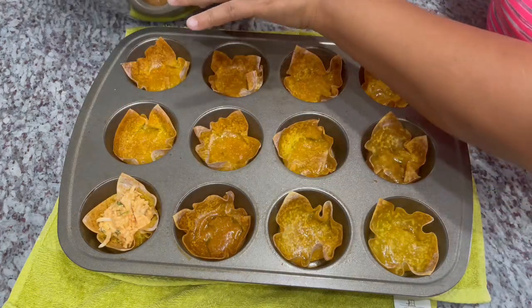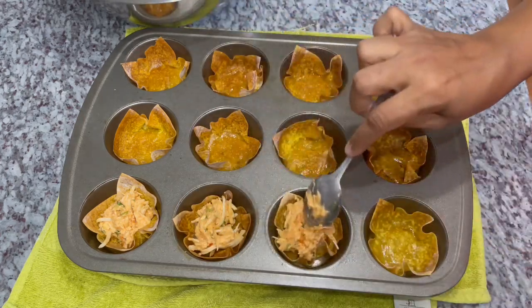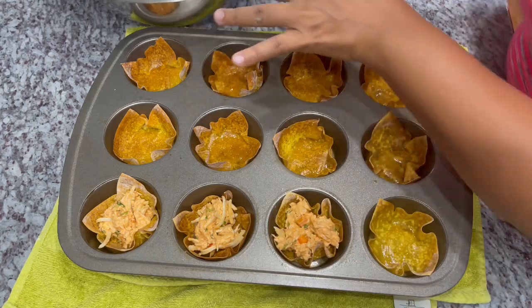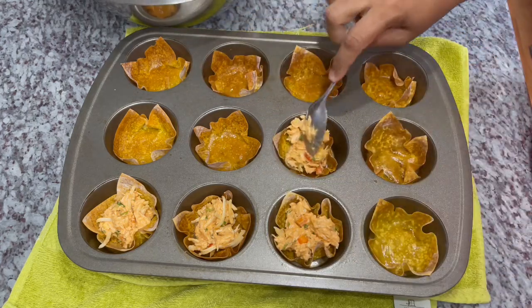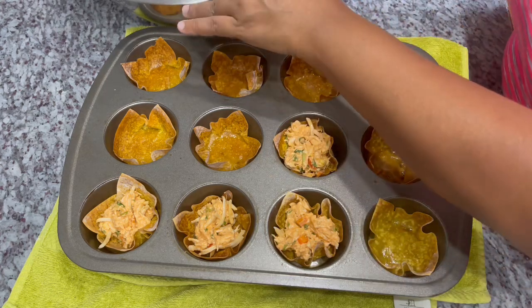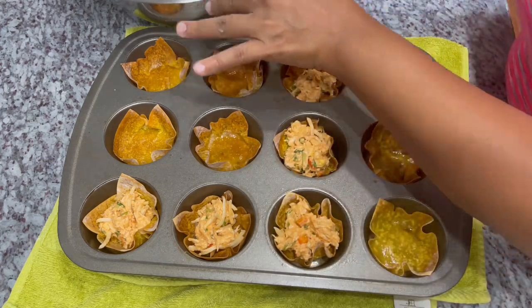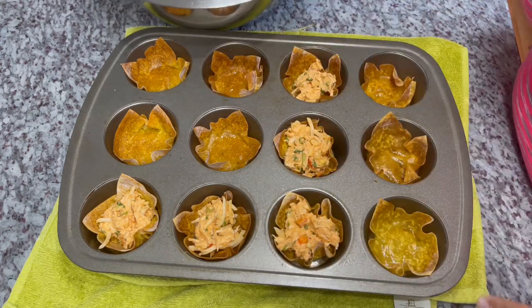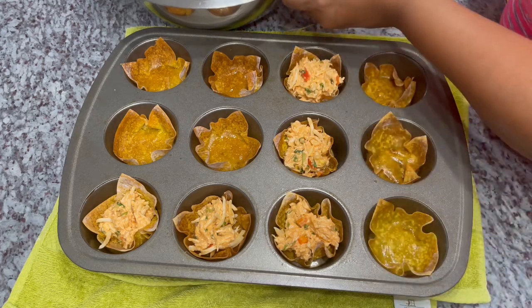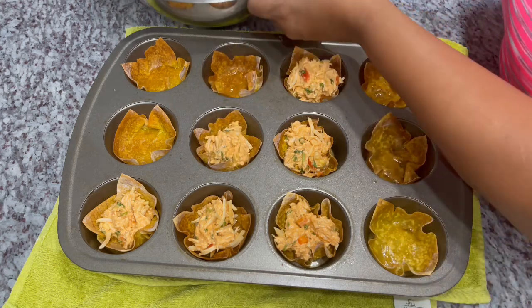This is what our wonton cups are looking like. I'm going to spoon about a teaspoon of our filling into each cup and top them off with a little bit of cheese. Then we'll pop them back into the oven — you can hear it's ready for us — and let the cheese melt up really nicely. We like them nice and full!